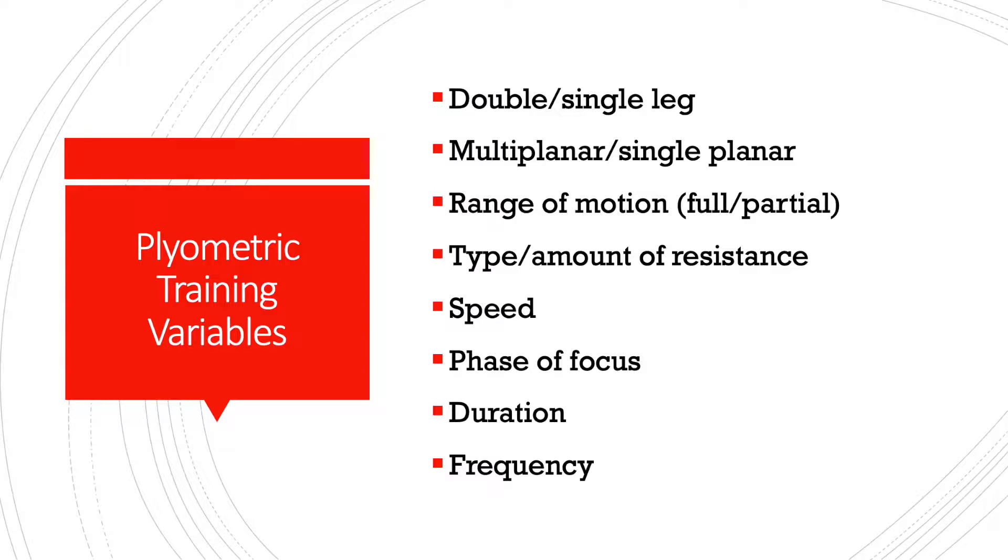The next variable you can manipulate is the phase of focus. You can actually emphasize a different portion of the movement in order to train something specific. We did manipulate this a little bit using our drop jump progressions: the single drop to stabilize focuses on the eccentric phase, the hop phase trains the amortization — how well we transfer force from the eccentric into the concentric portion — and we can also train the concentric portion by working strictly on the box jump from the bottom of the movement.